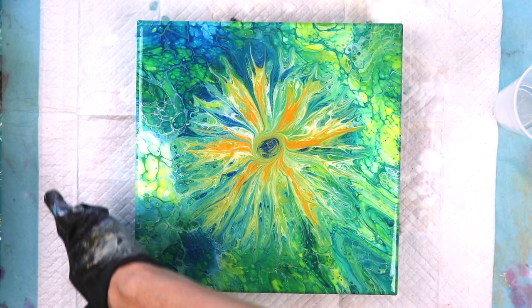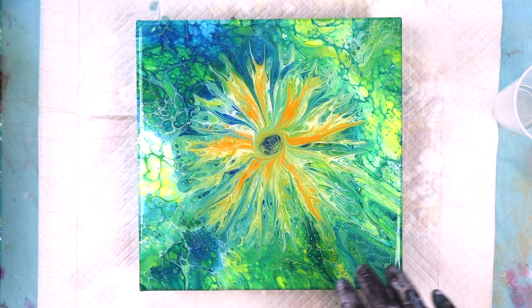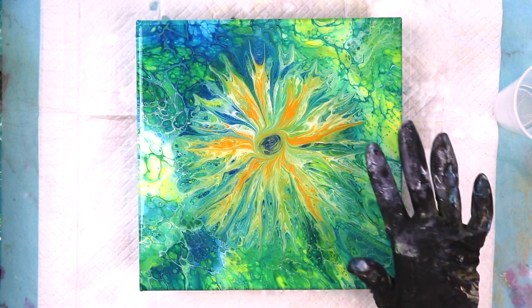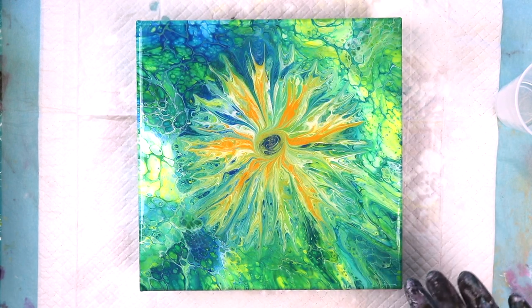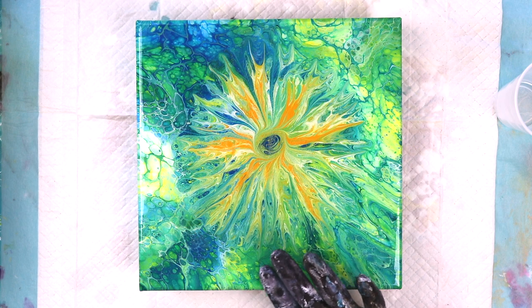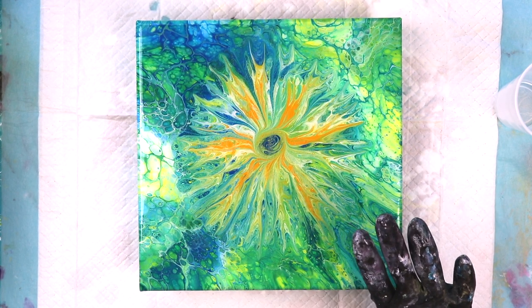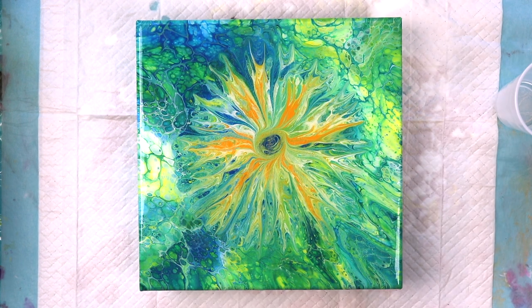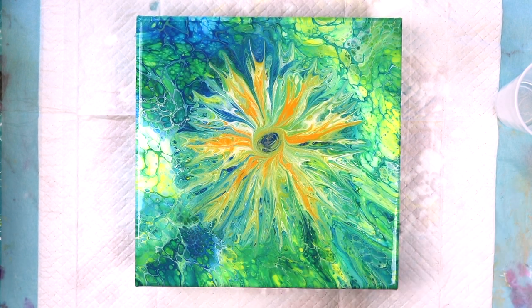I like to go along the bottom with my fingers so if any drops are starting to gather I can get them off. Whenever you use resin you have to have a torch because you're going to need to pop the bubbles that you can't avoid. There's always bubbles in it. I really don't like resining something in this color palette because it's really hard to see — on black it'll show spots right away. I'll use a propane torch; you can use a butane torch — it doesn't really matter as long as you have heat to get rid of the bubbles.